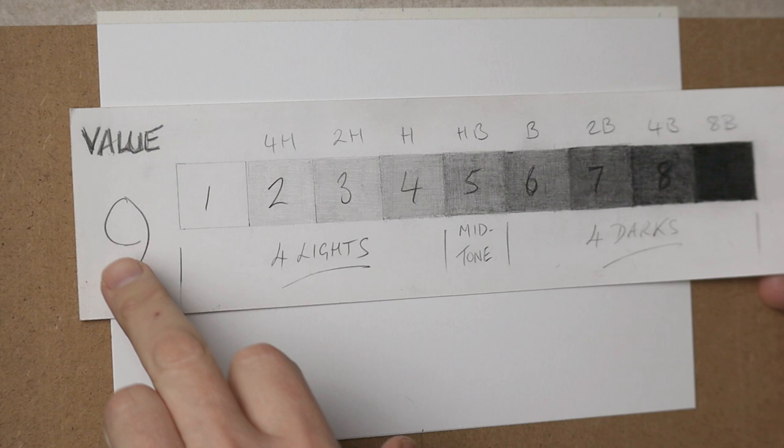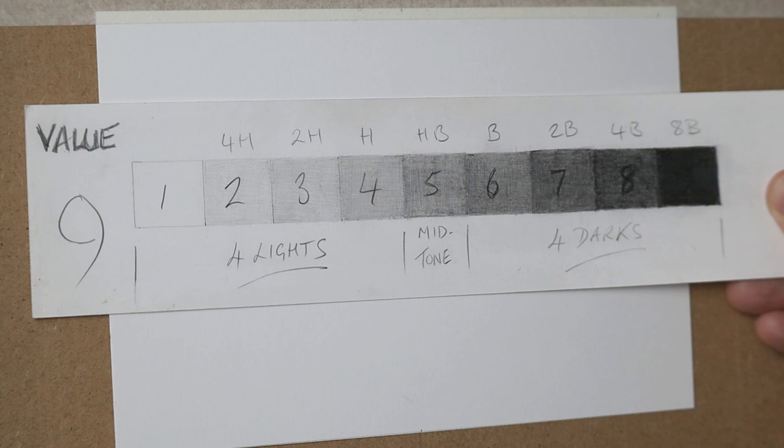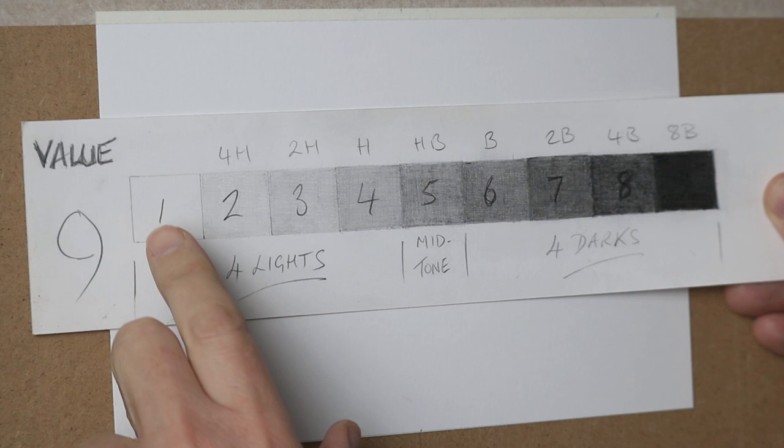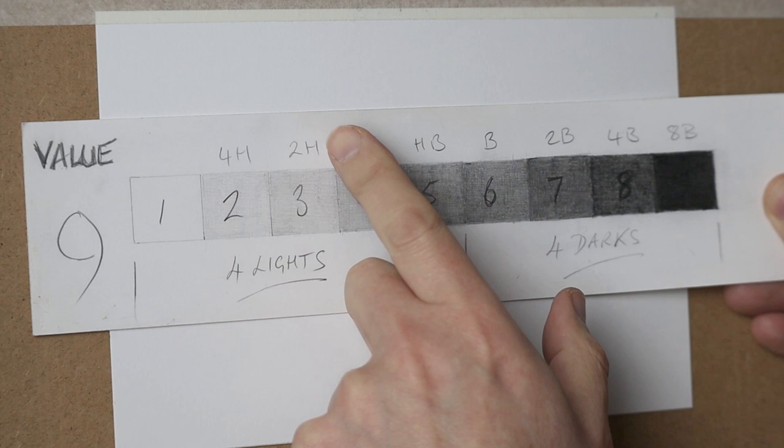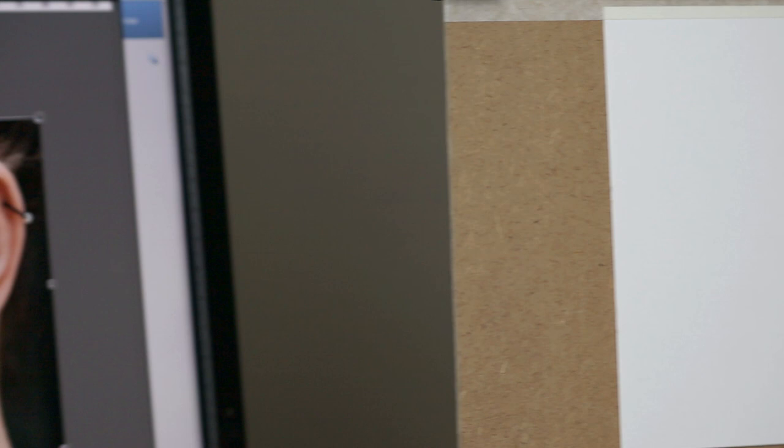Before I start with the drawing I'd just like to mention the value system I use, which is nine values: four lights, four darks and a mid-tone. If you look at the top of this scale I've done, I've put the actual number of the pencils that created that tone — 4H, 2H, H, HB, B, 2B, 4B and 8B. So those are the pencils I'll be using.